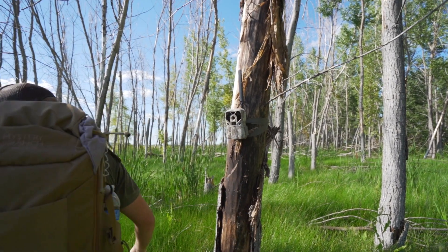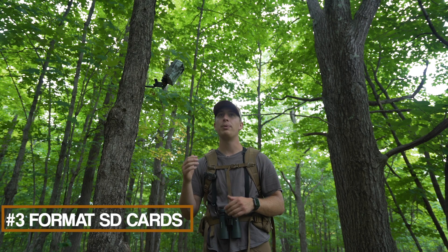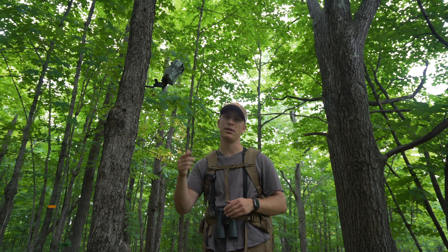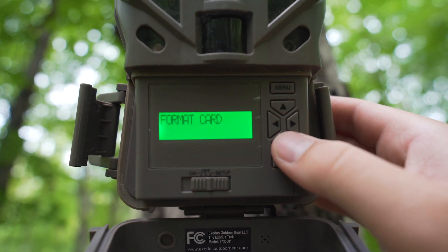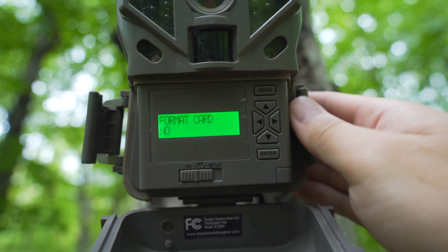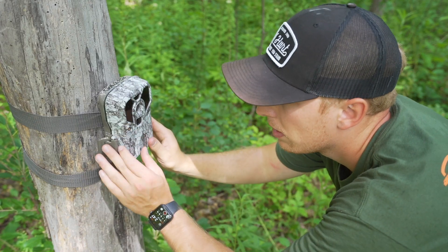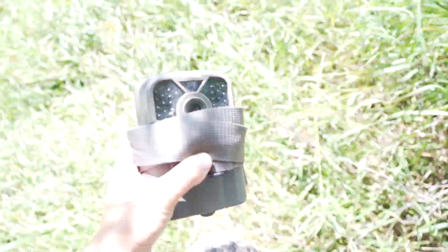The third tip is to make sure you're formatting your SD cards. Formatting is really important, especially if you're running multiple different trail camera brands where SD cards move between cameras. Even if you run the same brand — I run pretty much all Exodus — I always format my SD card when I put it in, just to make sure it's cleared and working. The worst thing is letting a camera soak for a month, coming back, and finding you had no pictures because the SD card malfunctioned.